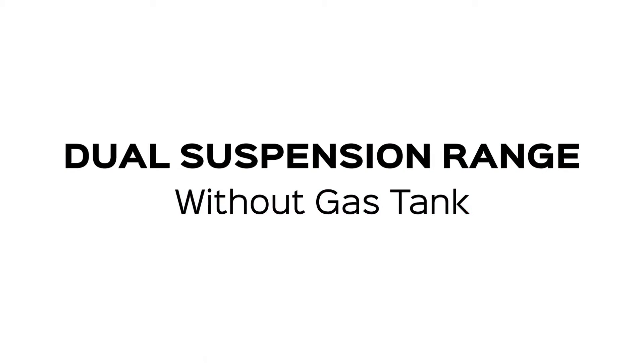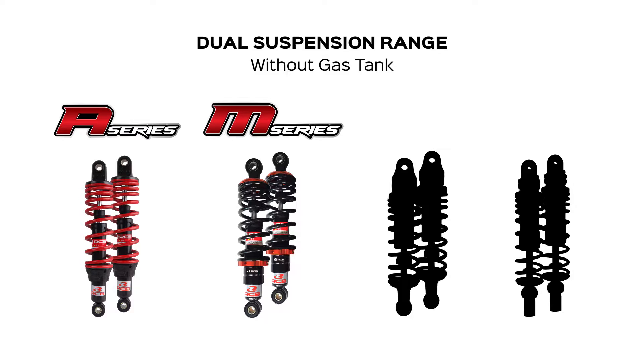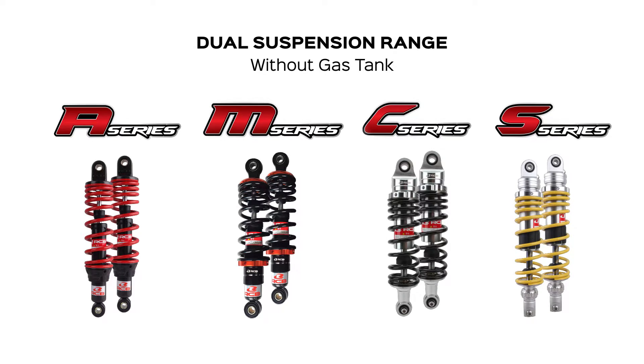Starting with the dual suspension range without the gas tank, we have the A series model, M series model, C series model, and S series model — simplified as A, M, C, and S.